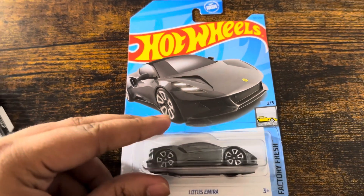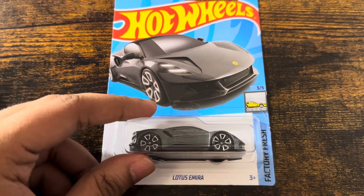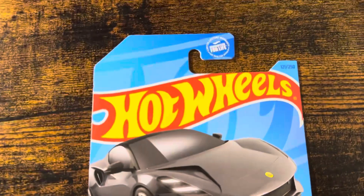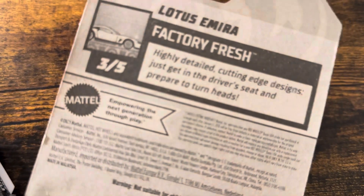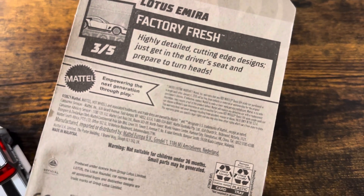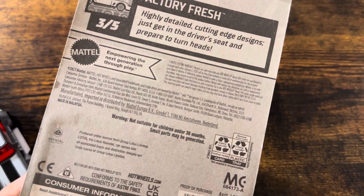Let's unbox this Hot Wheels Lotus Emira, a red color from Factory Fresh 35, with 121 out of 250. Highly detailed cutting edge design — just get in the driver's seat and prepare to turn heads. And there's a Lotus trademark.